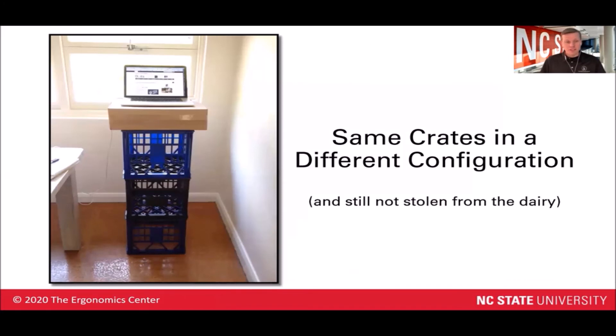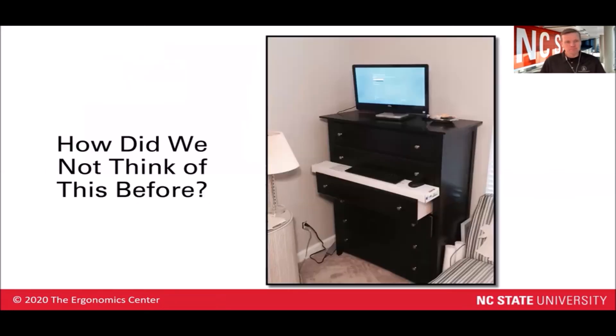Looking at those milk crates again, here we are just using the milk crates as a standing workstation themselves. Very portable — take it around the house very easily. Easily rotated if you need to use a different background for a video conferencing call. And maybe you've got a dresser at your house that's a little bit taller. You could use that as a standing workstation as well. I like the use of the drawer as the keyboard tray too — very creative.